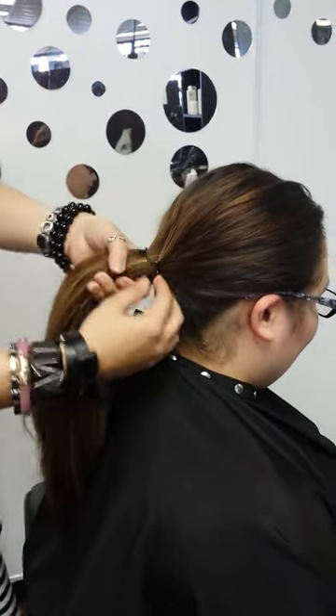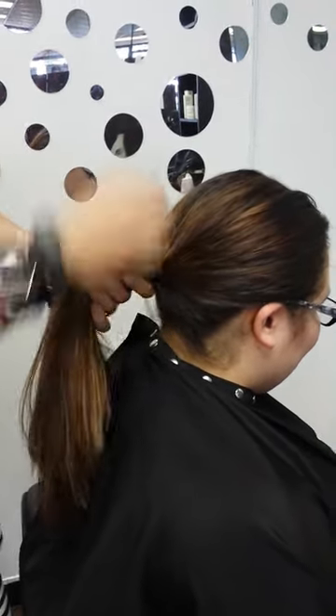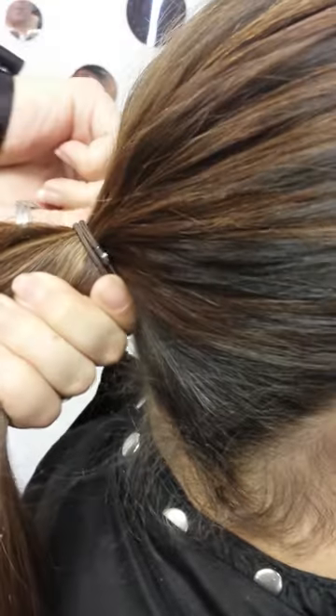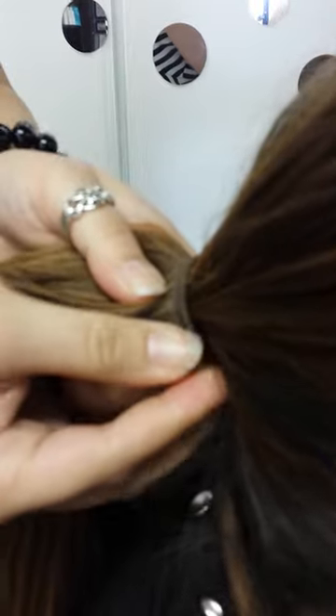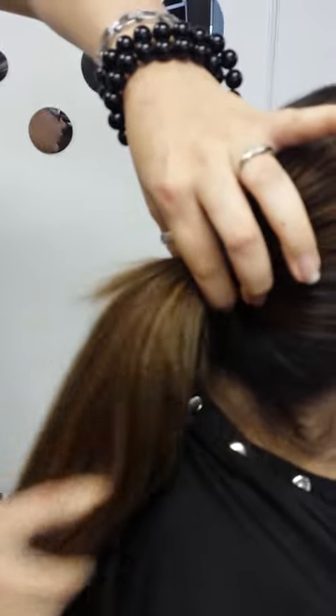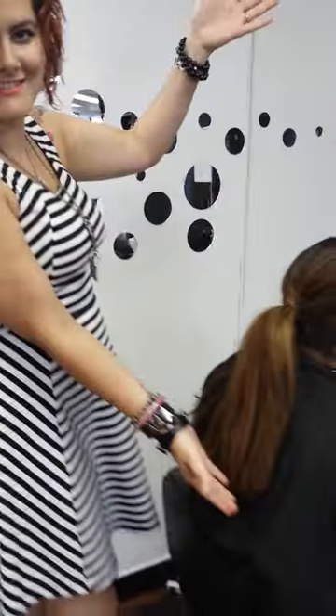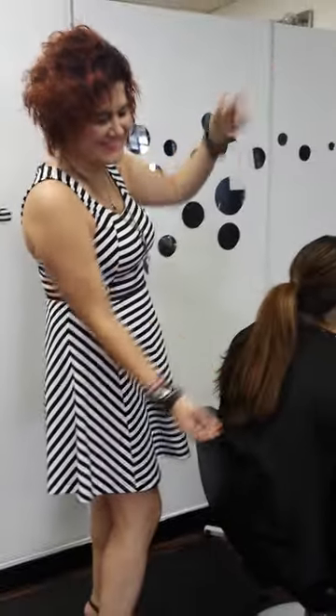And then once you get a little bit more experience with the bungee, take the bungee from the underside so that the hooks don't show. Same thing: hook the bungee in, wrap it around, and then hook it back into the hair. There you go. It's a nice secure pony — it's not going to go anywhere.